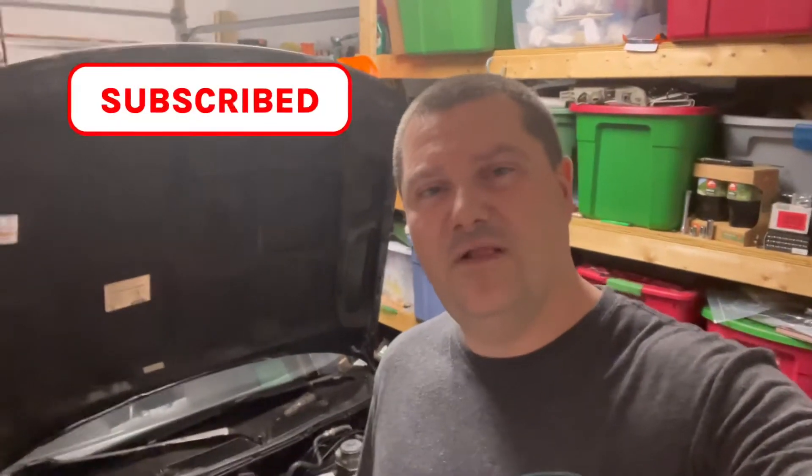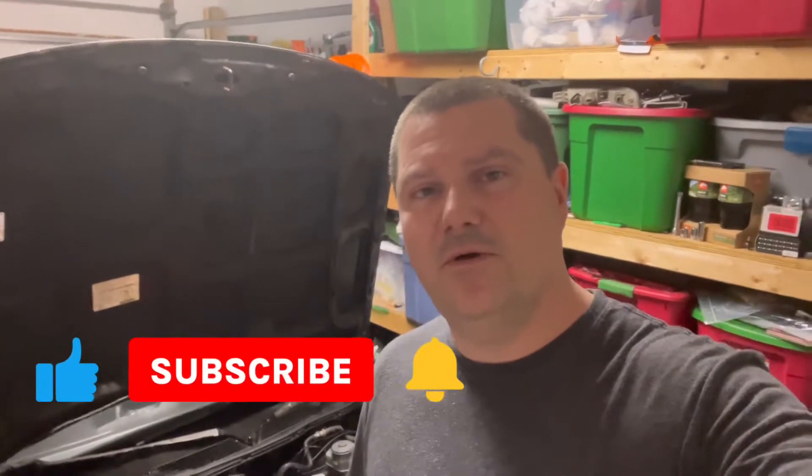Before we get into this video, hit that subscribe button — follow us to a thousand subscribers. You can follow us on Facebook and Instagram at JC Motor Garage. I post a lot of stuff on there. If you have any automotive questions about Integras, Hondas, or anything, just hit me up — I'll try to help you out the best I can.